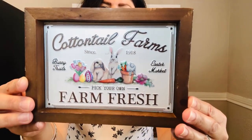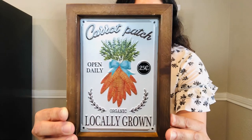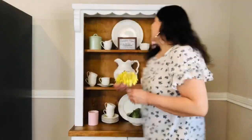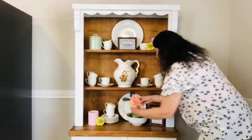Next I'll be adding in this Cottontail Farms sign so that it'll add just a touch of color to my display, as well as this Carrot Patch sign. Next I'll add in these yellow-green flowers with touches of pink in them to add some more color to the display. Then I'll add these gingham carrots to the display for another pop of color.